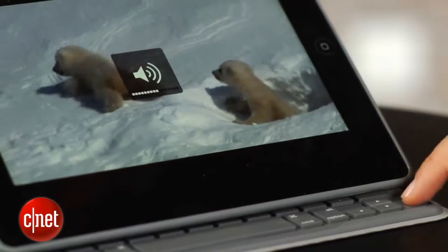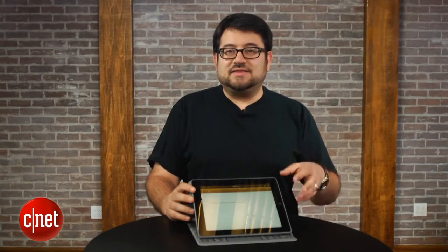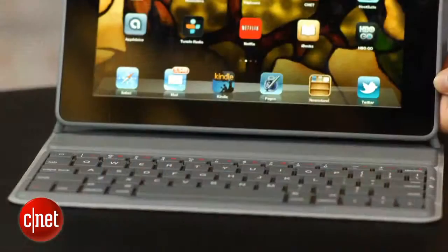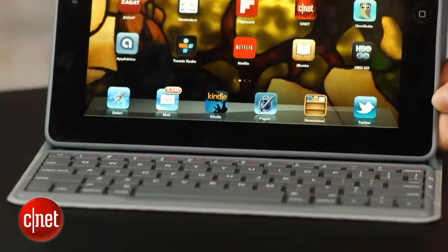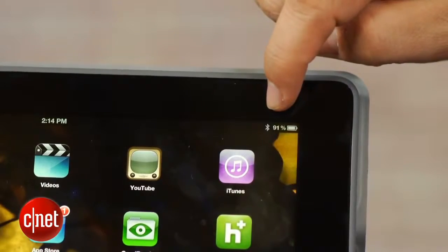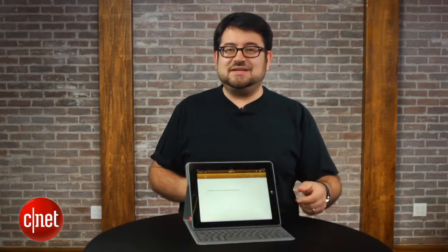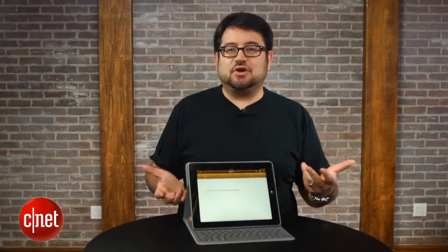Now, there's something automagic about this — to use that word — in that it connects via Bluetooth without having to turn it on or off. The moment that you take this case and fold it over into this mode, it begins the pairing process. And when you deactivate it, voila, like magic, it turns off. That's really nice in terms of saving power, and in case you fold it up and accidentally press a key, you won't be typing something crazy on your iPad.